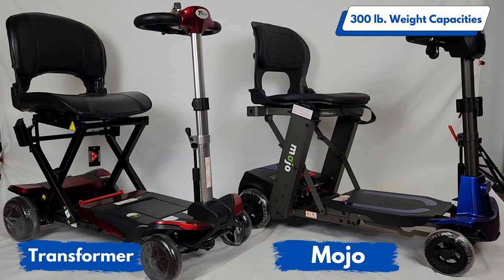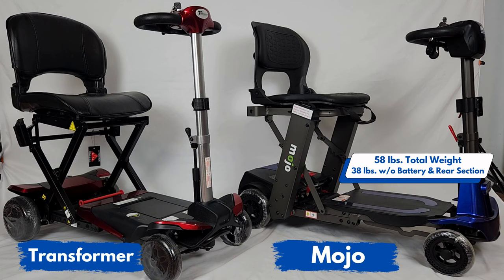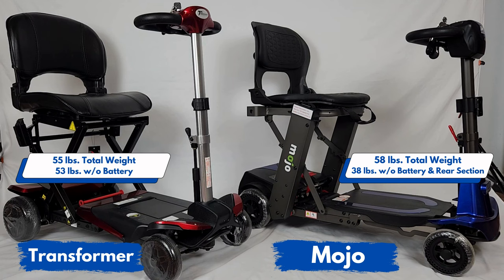The Enhanced Mobility Transformer and Mojo scooter are both automatic folding scooters. With the touch of a button you can easily fold these up into very compact sizes. The main difference is the Mojo will come apart into two pieces, making the front section a lot lighter than the entire weight of the Transformer. The Transformer weighs 55 pounds total, while the Mojo when separated has a heaviest piece of only 38 pounds.